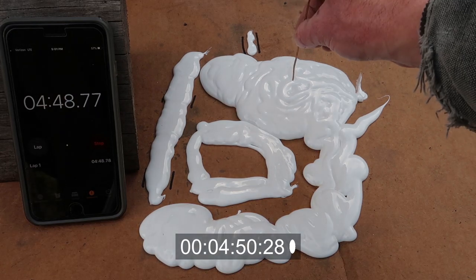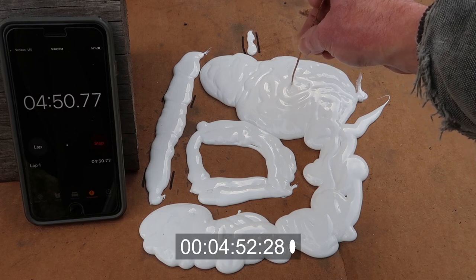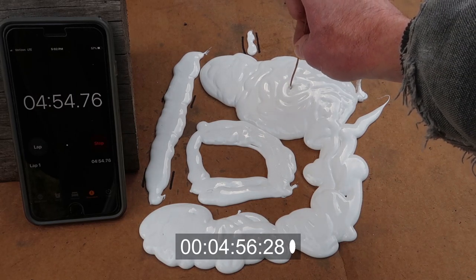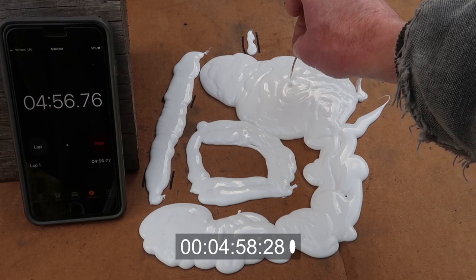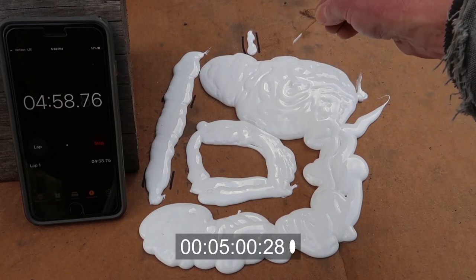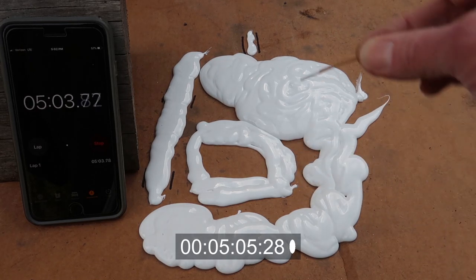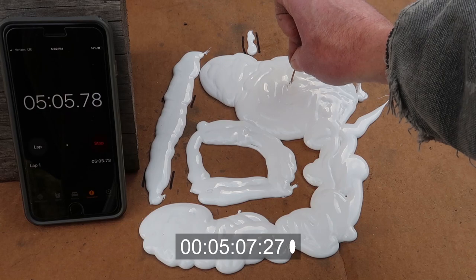Where I squirted this out in the middle it's still really thick — probably a little bit more than a quarter of an inch, probably about three-eighths.